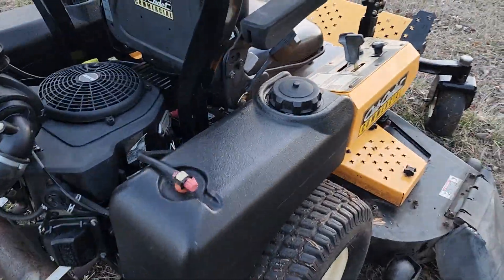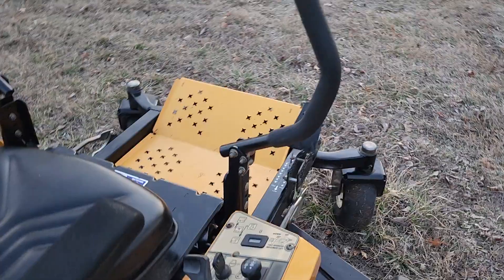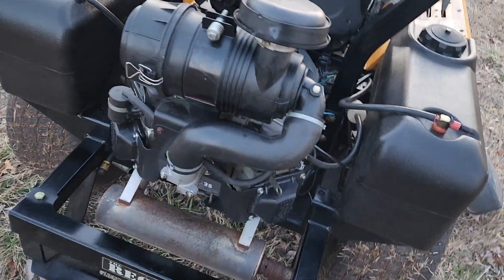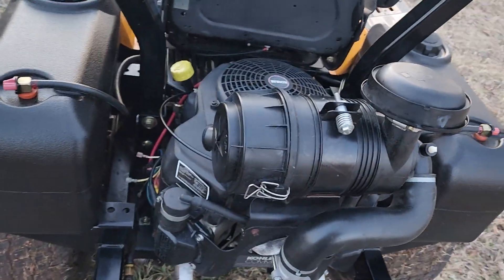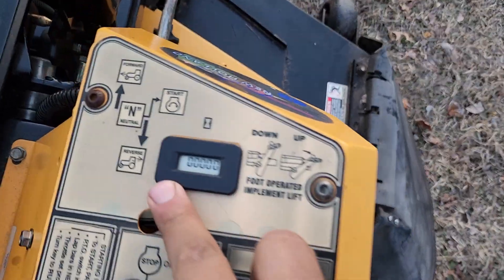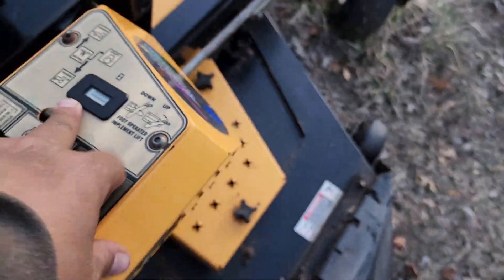I do not know the hours on this unit. I was told 600, and actually I thought there was another meter on it somewhere — I'll look for it and post a picture if I find it, but I haven't seen it. The one that's built in just reads a bunch of zeros.